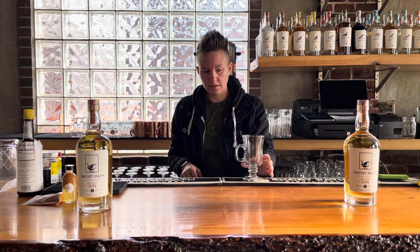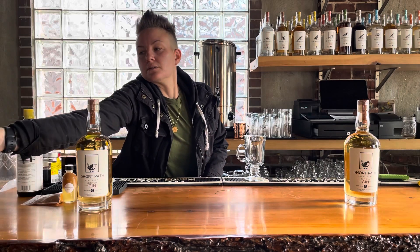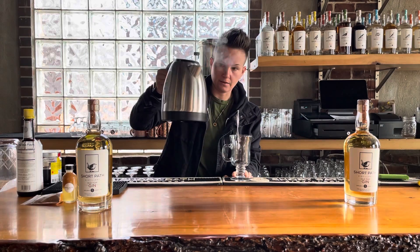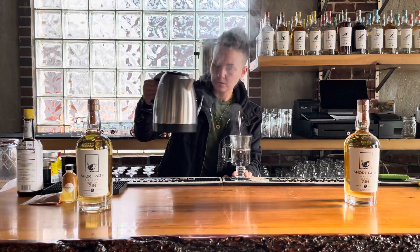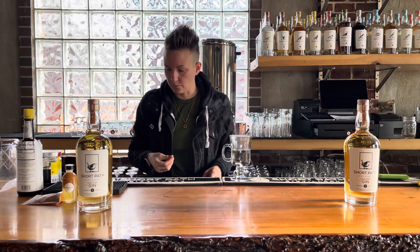So you're going to want to take — this is like an Irish coffee mug, any sort of heat resistant mug will do — and add about four ounces of hot water to it. I have this little carafe, but you can heat water up over the stove, microwave, whatever you want. You don't want it to be boiling, but you do want it to be super hot.